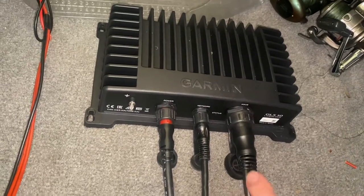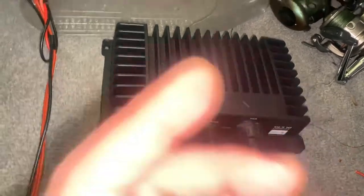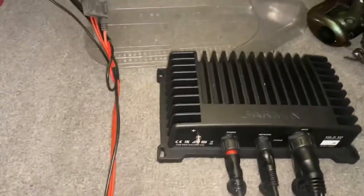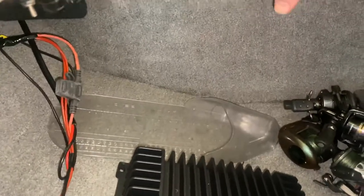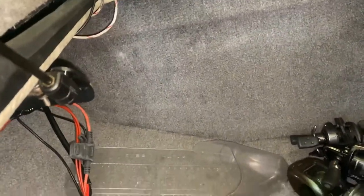And then this goes up to the transducer down your trolling motor shaft, or wherever you have your transducer mounted. I just have mine laid in — I need to mount it where I wanted to mount it, which was on this back wall. I need another foot or two of cable to reach.